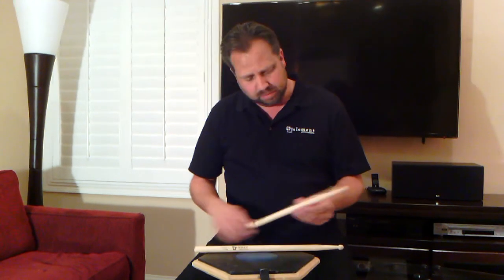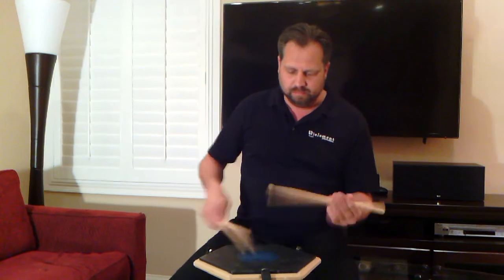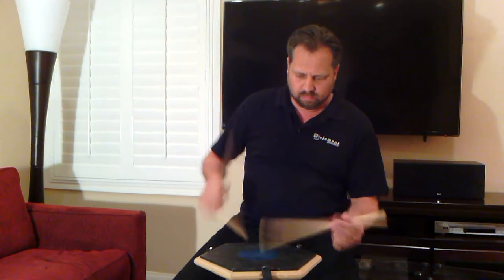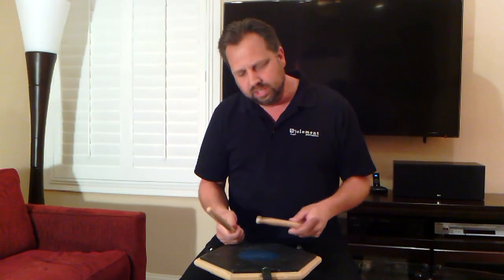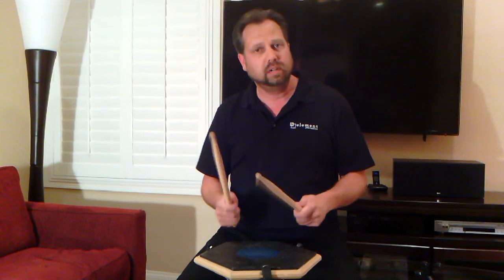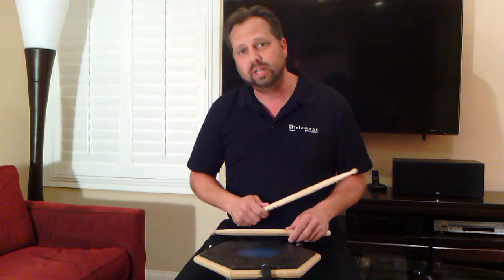They sound great on drums, but I'm going to demo a little bit on the pad for you, give you a chance to hear how they sound. You can see there's good articulation even on this pad, and they feel really good in the hands, and they're going to last a long time in the marching setting. So that's the Grinder M1 with iZone from Element Percussion.